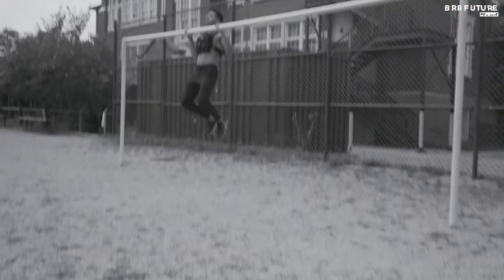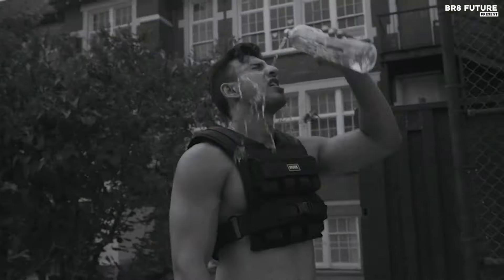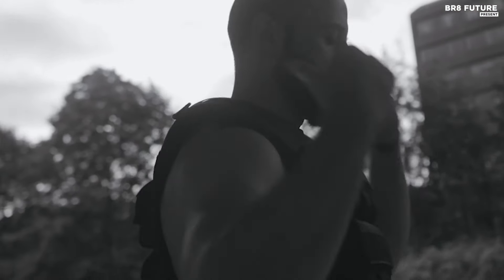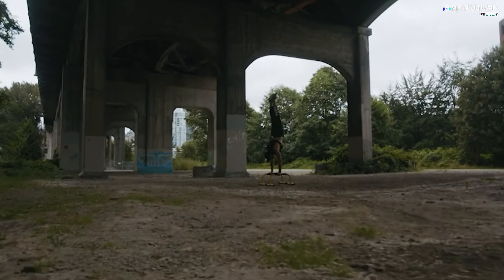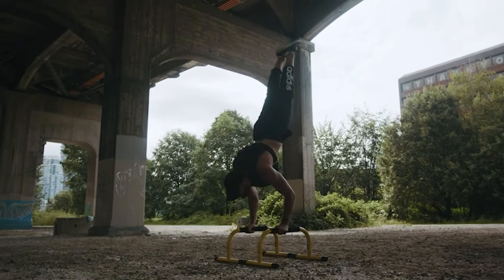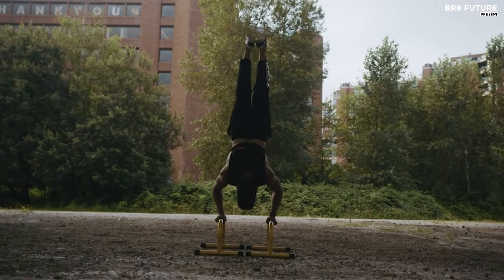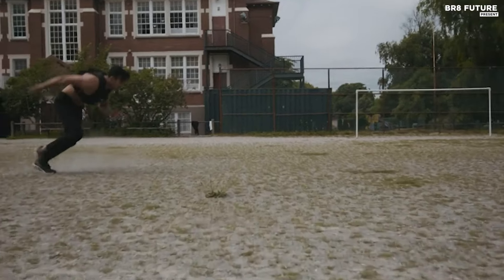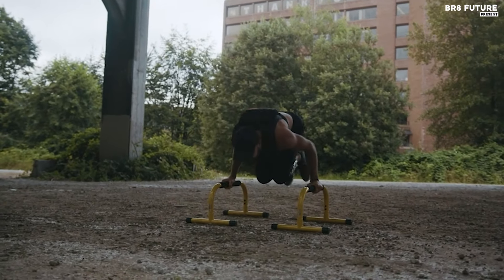Constructed entirely from 100D material and TPE foam, the vest boasts exceptional strength and longevity. Its durable velcro straps provide a secure fit that won't come undone, making it one of the most reliable options available. The weights are evenly distributed, with six iron weights in both the front and back, each weighing approximately 2.18 pounds, ensuring a tight, secure fit that lets you focus on maximizing your workout potential.